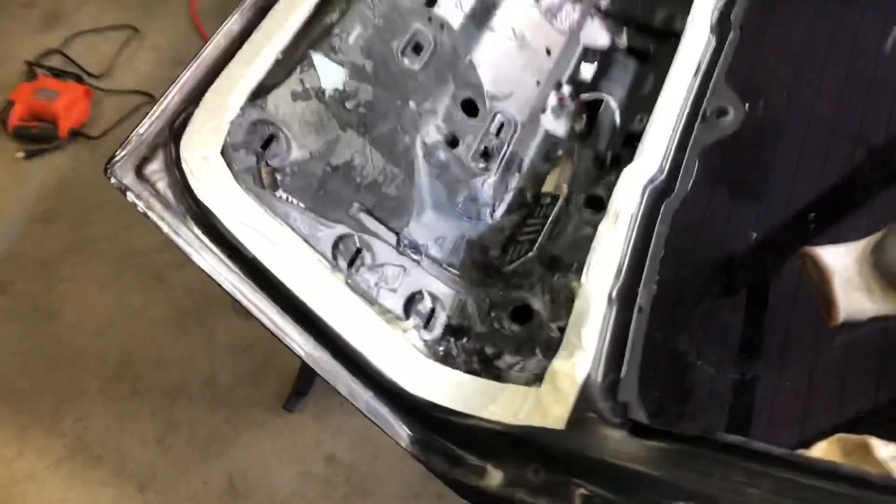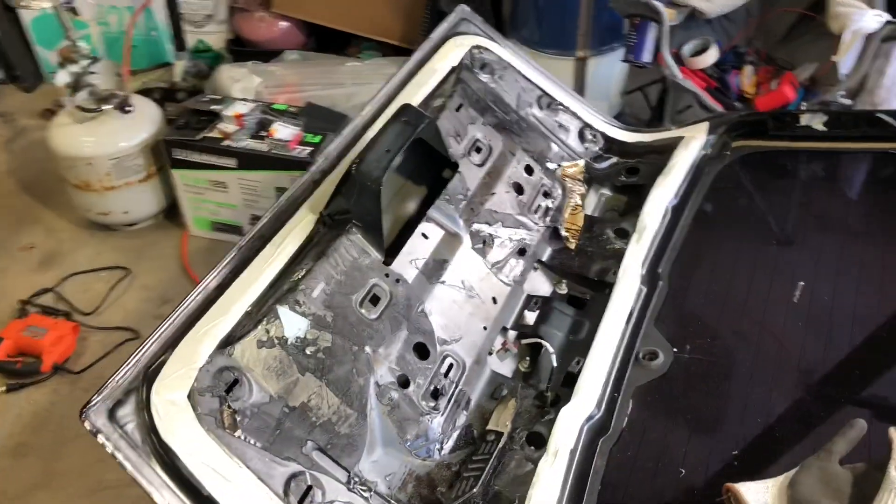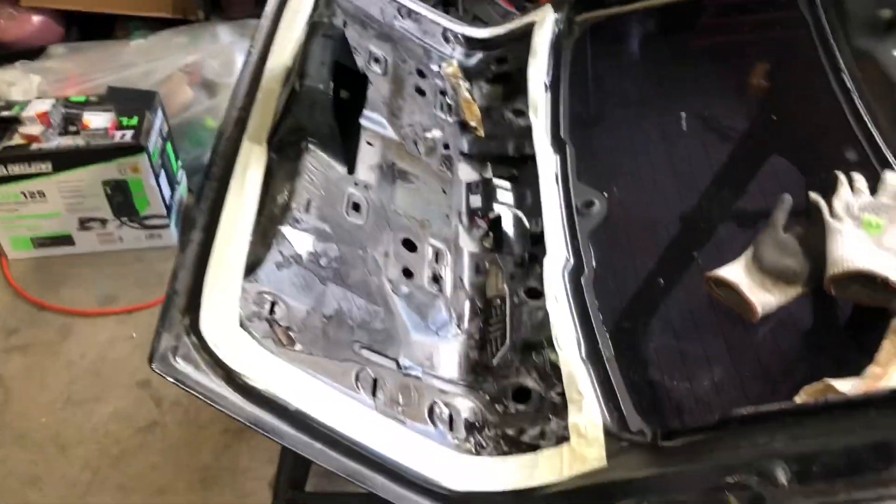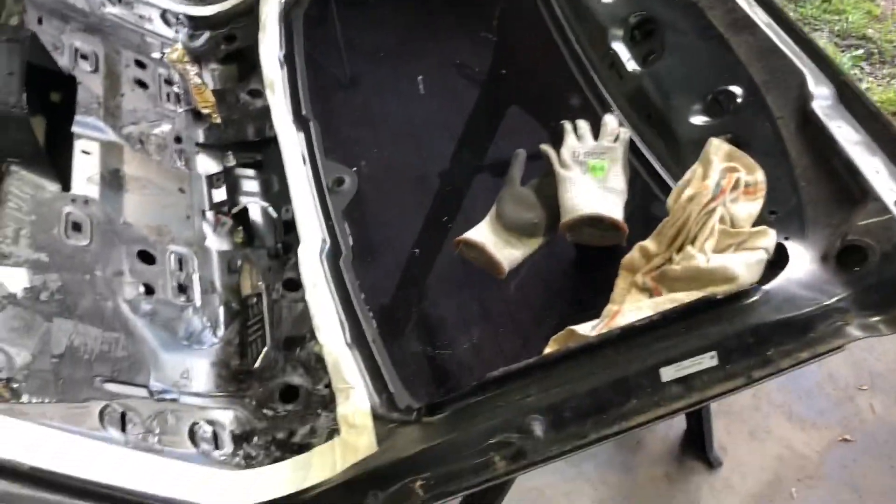We've got most of the stuff off the hatch. We've taped off the first area we're going to be cutting to get all this metal out of the way, and then we'll see what else we can take off of it.